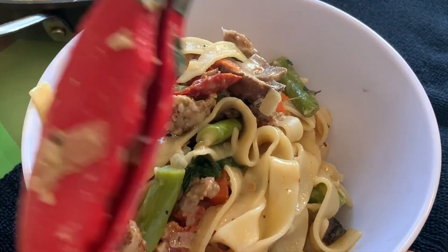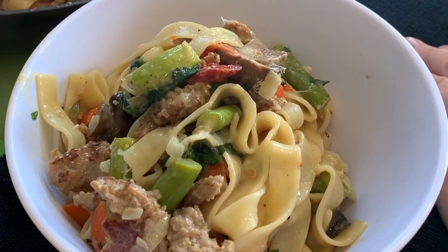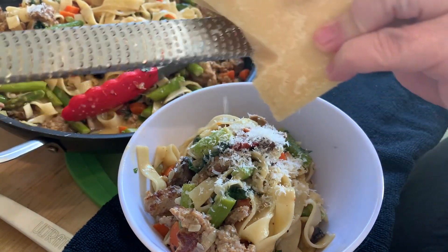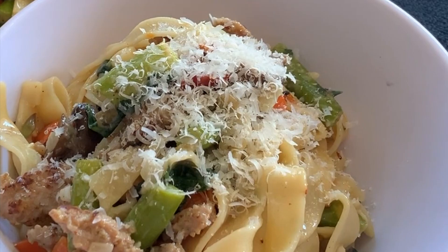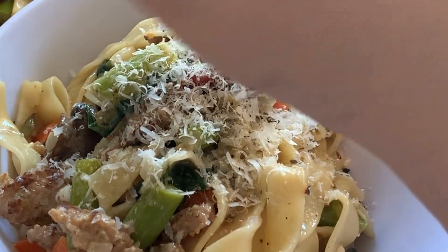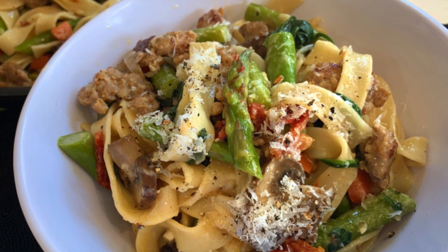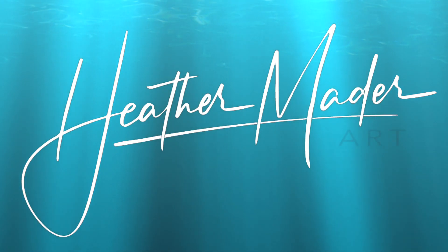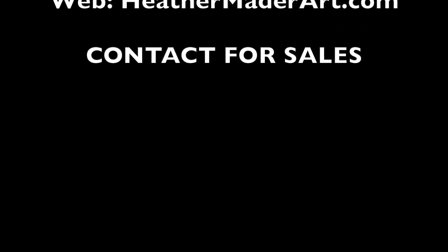I appreciate you guys letting me share this beautiful video. If you're interested in seeing more cooking videos, I'd love to bring some to you. I think I have a lot to share from the 18 years I've been cooking, and I'd love to share that with you. Thank you so much — I thoroughly enjoyed this process. And there it is: fresh spring sausage and vegetable pasta. Thanks so much guys! Don't forget to subscribe and hit notifications so I can make more videos for you. Bye!